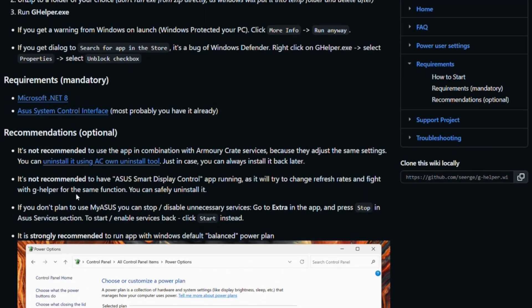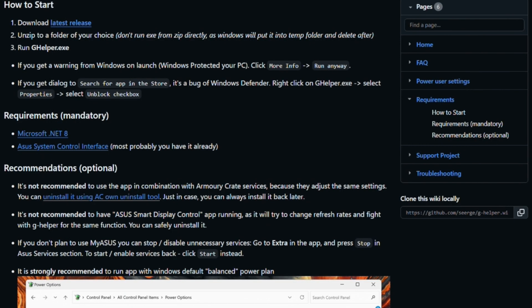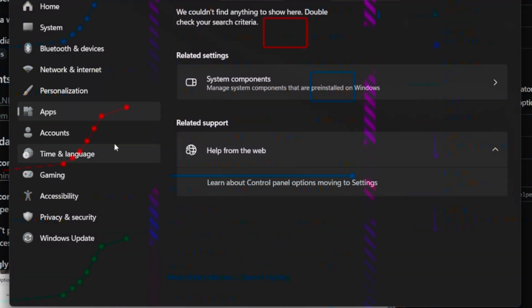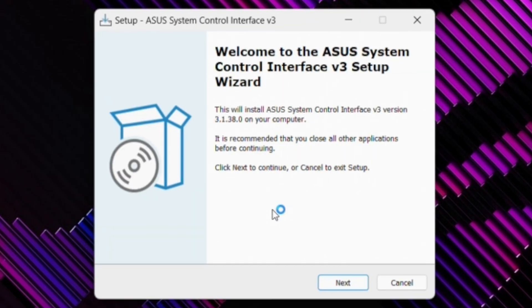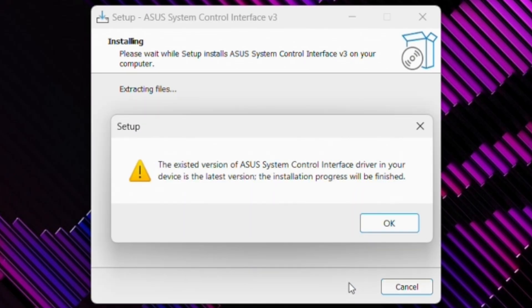Also in the recommendations section, please pay attention and ensure you've done these steps on your laptop. It is not recommended to have Asus Smart Display Control running. You'll also need to go to System, go to Power, and ensure that your power mode is set to Balanced. When proceeding through the installer, it will eventually tell you that you already have the Asus System Control service installed — if you get this message, G Helper will run just fine.